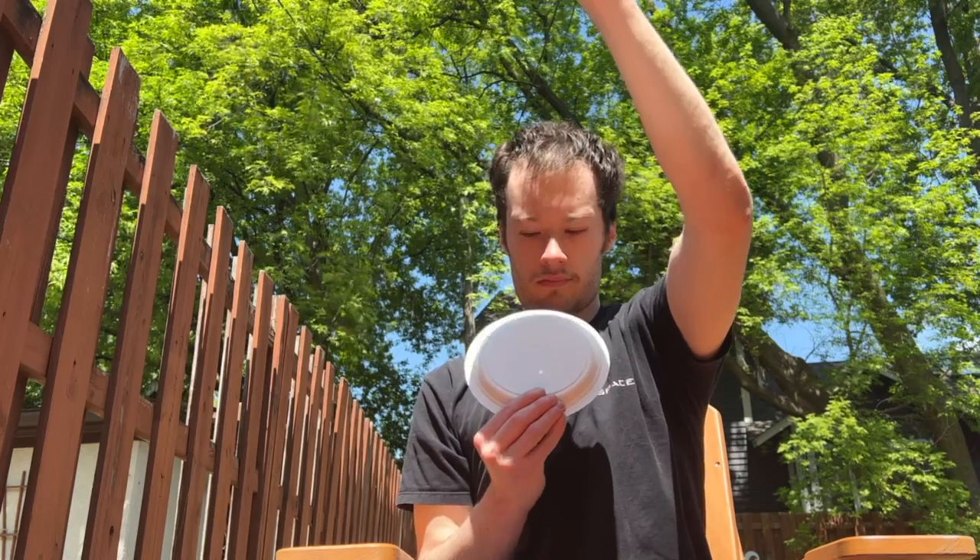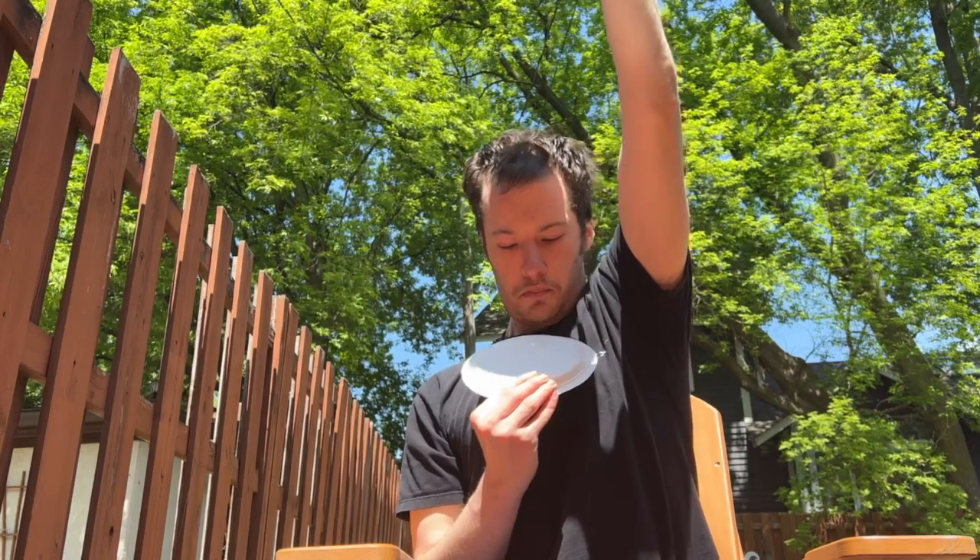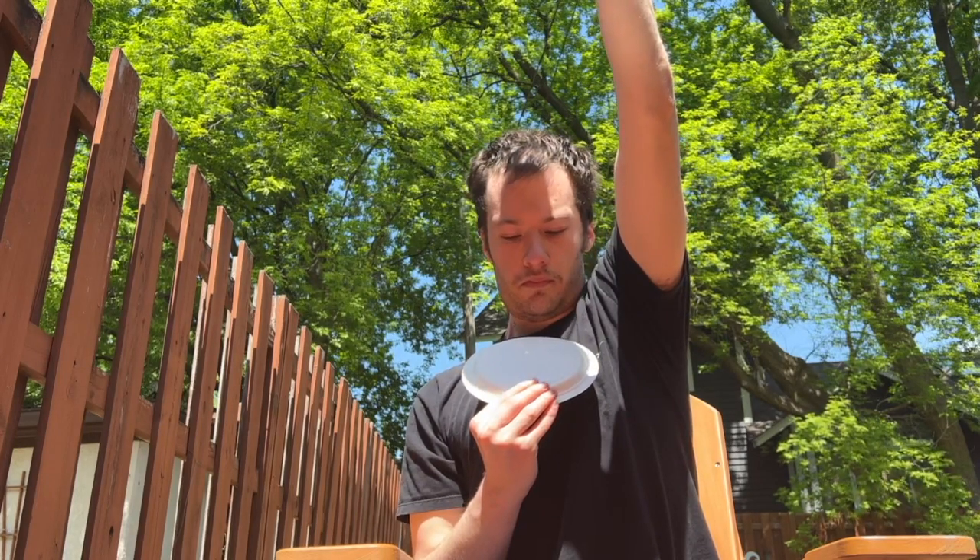It's not that critical that the hole is in the precise center of the plate, so don't worry about it. Once the hole is poked with the pushpin, go put it away so you don't accidentally poke yourself.